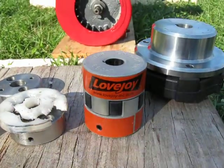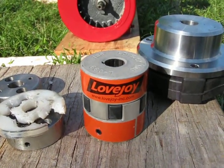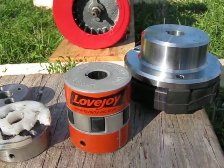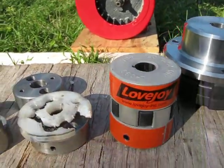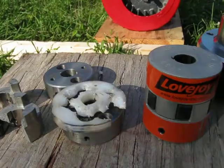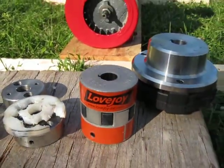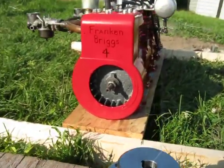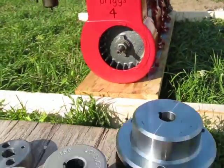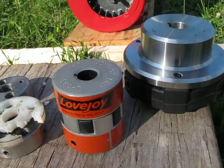Last fall, some people at Lovejoy saw the video and the problems I was having with couplings. They got in touch with me, did a little engineering study on their own, and determined the couplings I had were way too small. So they sent me one of the L099s here. And if you watch the video of the Frankenbriggs 4 running, the couplings worked out just fine — got about a 30-second run out of it.